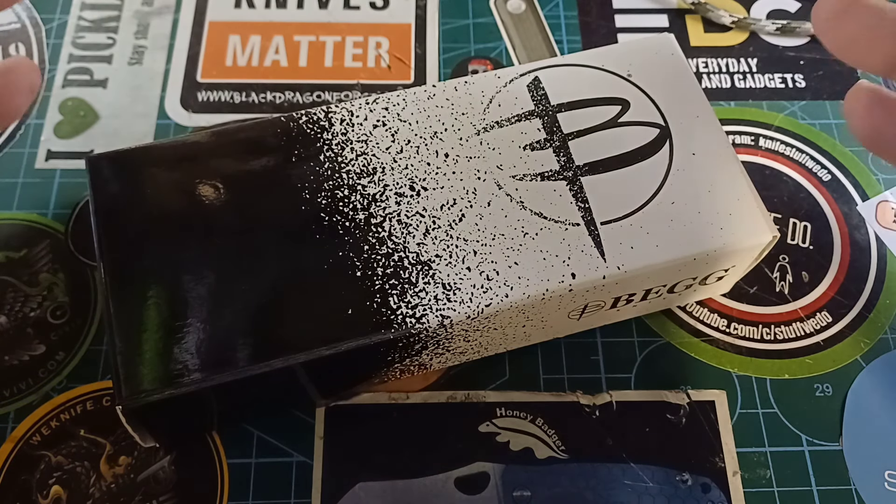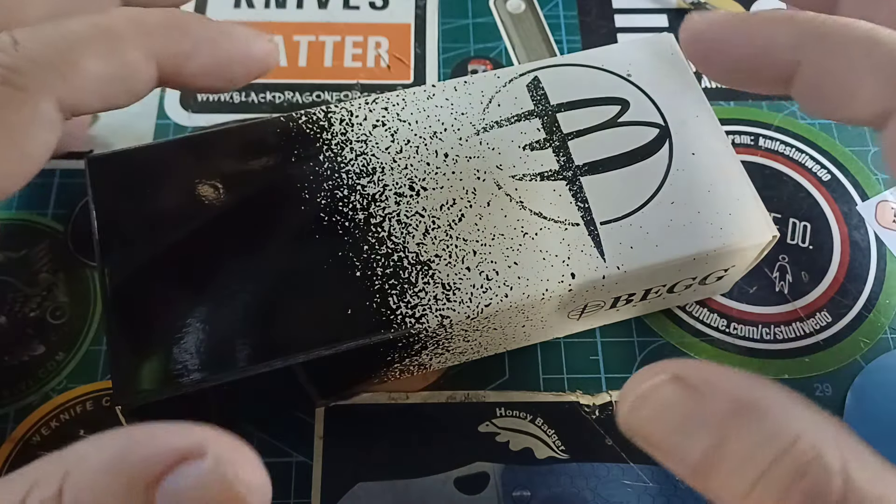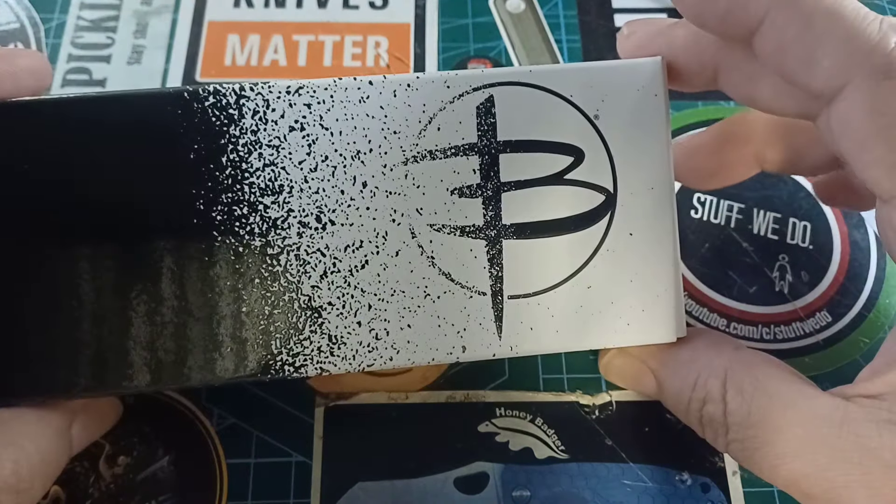It's a nice cool morning here in South Africa. It is 9:45. Everybody is running around and doing things, but in a leisurely manner because it's Saturday. And I thought I should show you this knife.